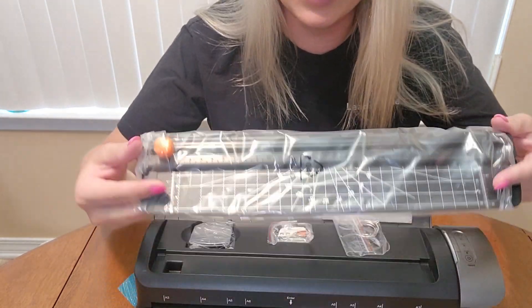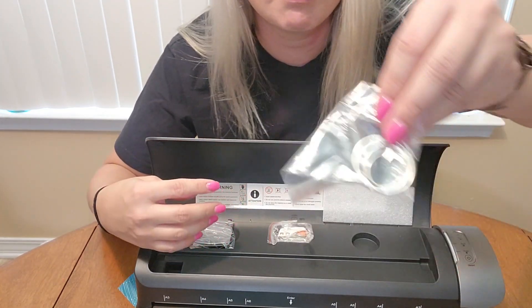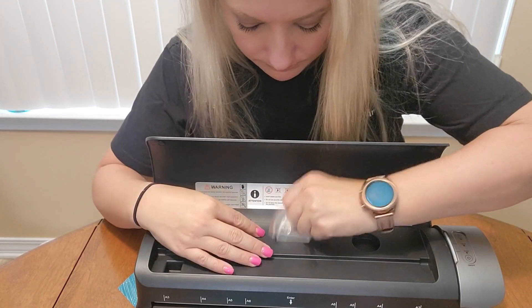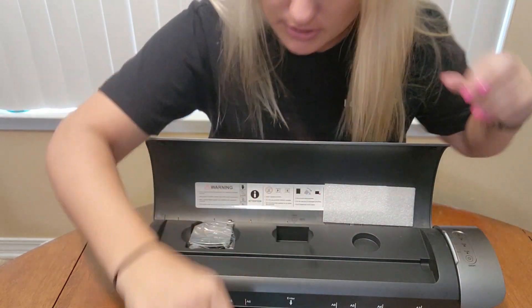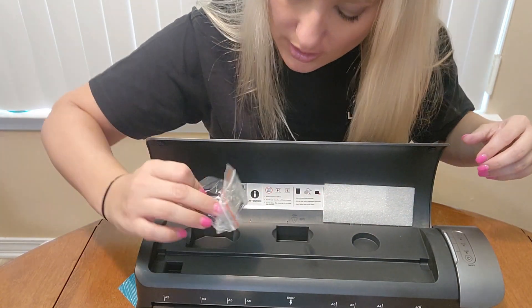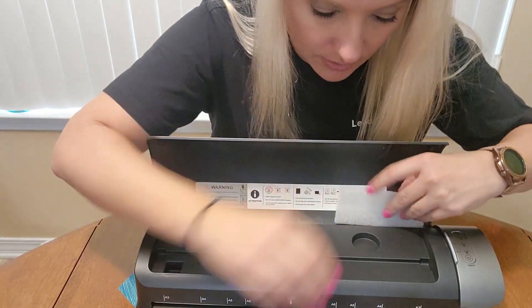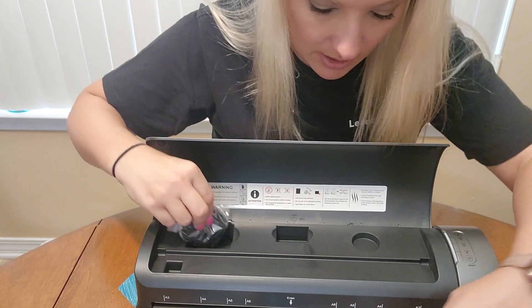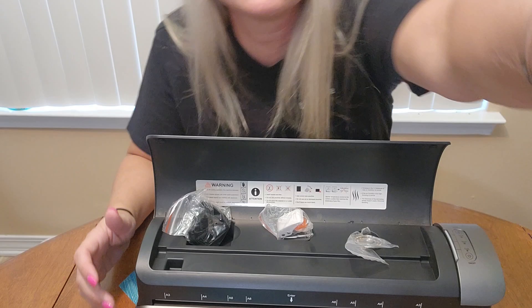In here we've got what looks like a paper cutter. We've got some binding rings. We have a hole punch, and then we have some edge cutters too, to cut the edges of your paper. The cool thing is they can actually be held inside the machine here to keep them secure and in place.